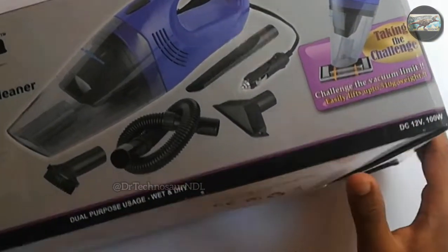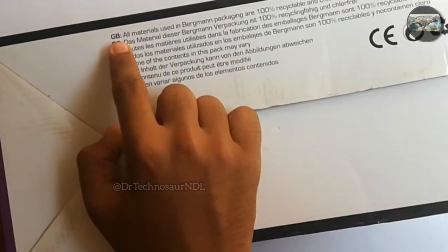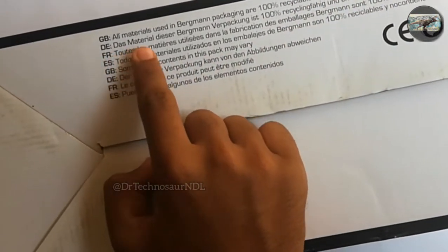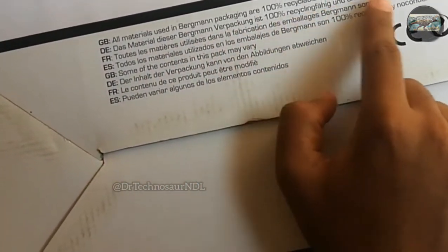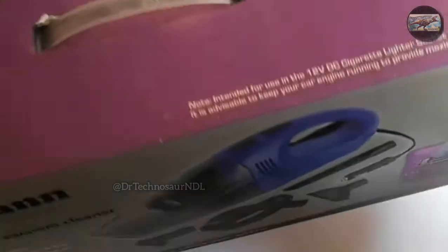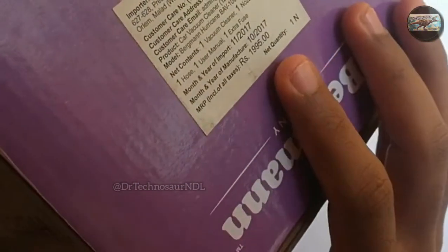The company takes the challenge saying that the vacuum cleaner easily lifts up to 510 grams of weight. On the bottom side of the box, it says all materials used in Bergman packing are 100% recyclable and chlorine free. The other lines are the same but written in different languages. On the top of the box, it also says Bergman German. The MRP on the box is 1995.